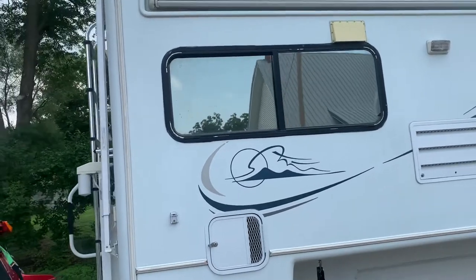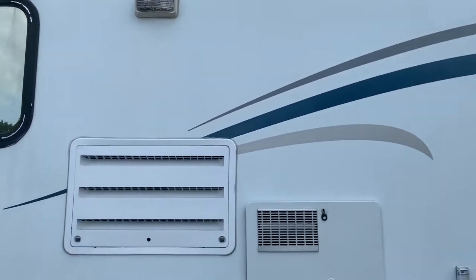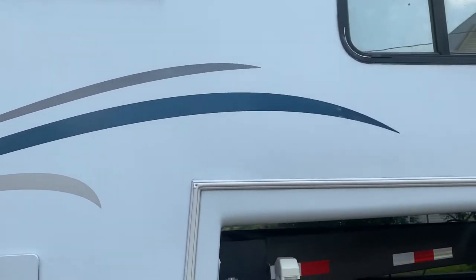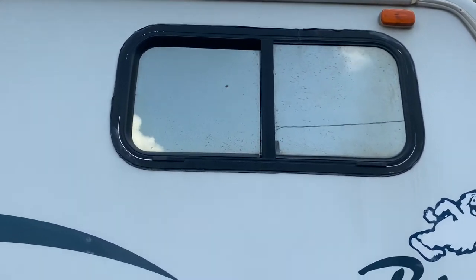These decals on the sides aren't bad — they're pretty nice, nicer than I think I remembered them when I was describing them to your dad. There's a little fading around the frame of the window here on the edges, where you can see a little flaking of the paint.